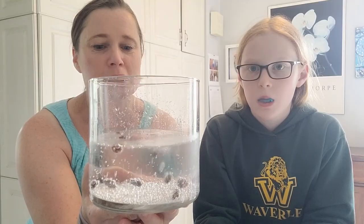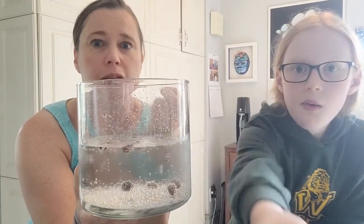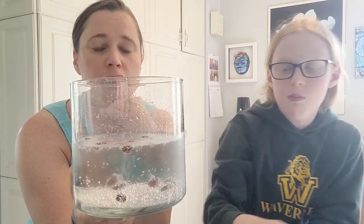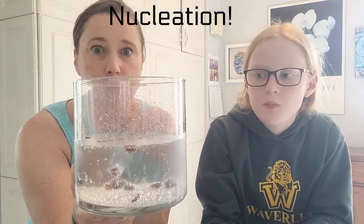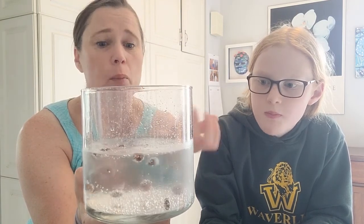This is what we call dancing raisins. The raisins are kind of rough, so it's a nice spot for the bubbles to accumulate — that's what we call nucleation. Enough bubbles accumulate to lift the raisin to the top, the bubbles evaporate away, and then the raisin sinks back down again. You can try this at home with raisins and fizzy water or pop. Is this like the thing with Mentos and Diet Coke, where the Mentos are rough so you get a million bubbles and it shoots out the top?